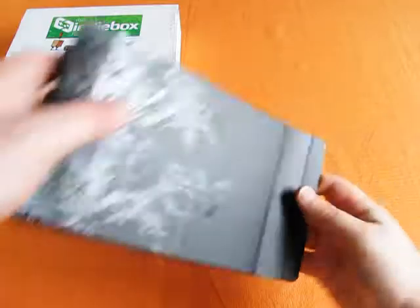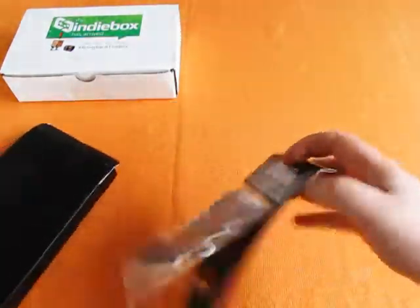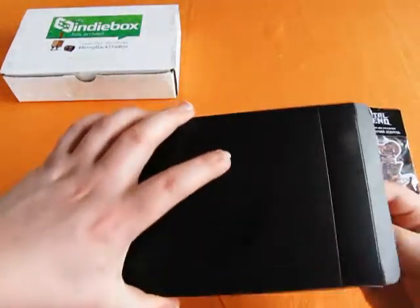Inside we've got a bunch of stuff, starting with an air freshener. Shaped like the Deuce from the game. Eddie Riggs is in there. Apparently it smells like leather.